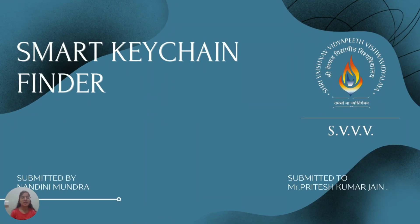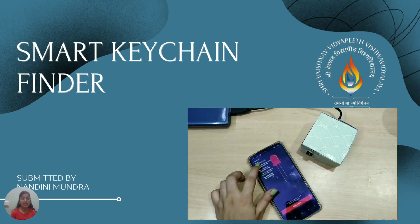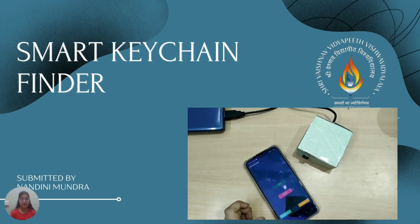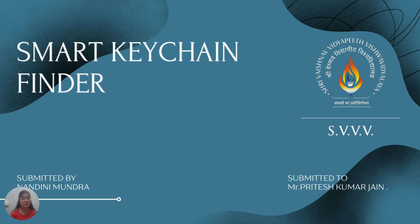Hi, this is Nandini and today I will be sharing how I made a Smart Keychain Finder, which is basically a very compact and small device which we can use for finding our missing or lost keys. I have used Bluetooth technology for connectivity. This project has been made under the guidance of Pritesh Kumar sir.